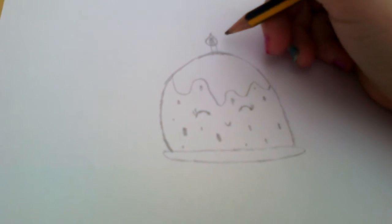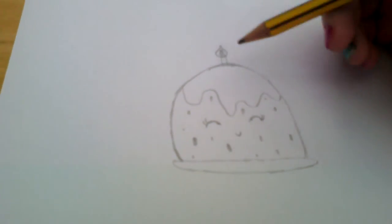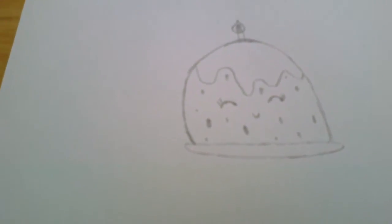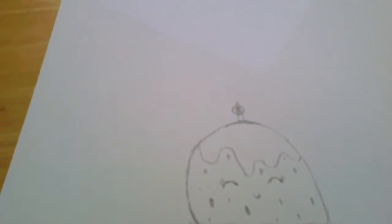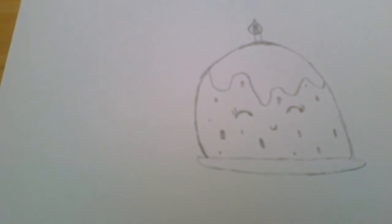If you're really amazing, in your family dinner you might have a sparkler on top of your Christmas pudding, which would be really cool. You could also draw this picture and put a little message on top, and then maybe hang it around for a little decoration.